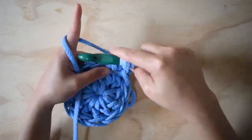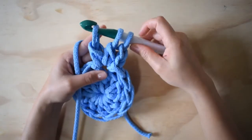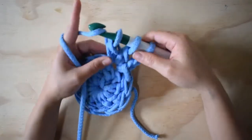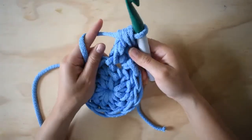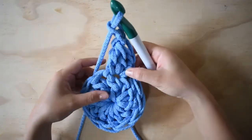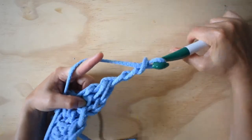Voy a hacer como si fuera otro punto alto y cruzo esta lazada. Acá pueden ver que me quedan tres pestañitas, una de cada uno de estos puntos altos que no cerré. Ahora lo que voy a hacer es con una lazada cerrarlos juntos. Luego hago una, dos, tres cadenas de separación.